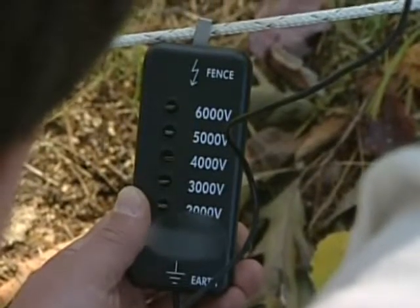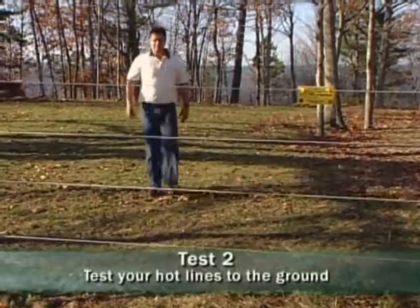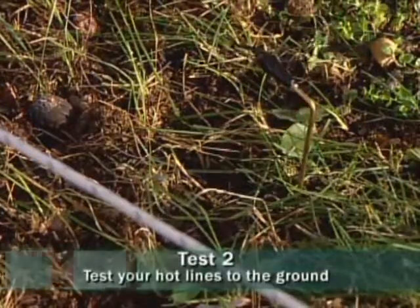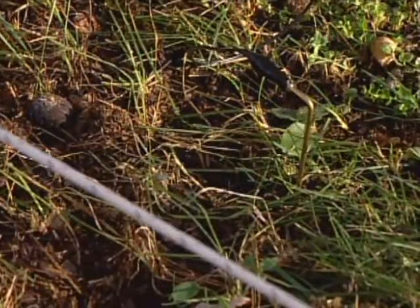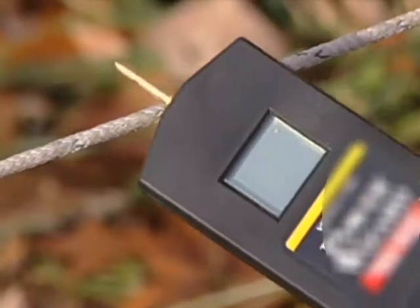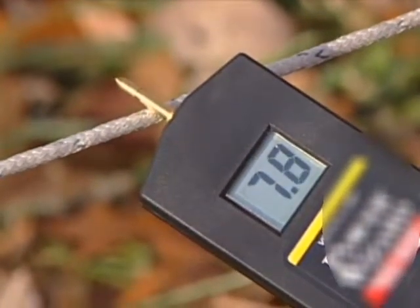The next test is the most important test. Check the voltage between each electrified fence line and the soil under the fence. Place the ground pin on the voltmeter about half an inch into the soil and test the actual voltage of each positive line. The voltmeter should read at least 5,000 volts.